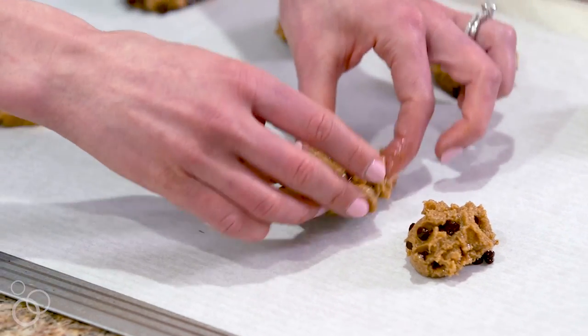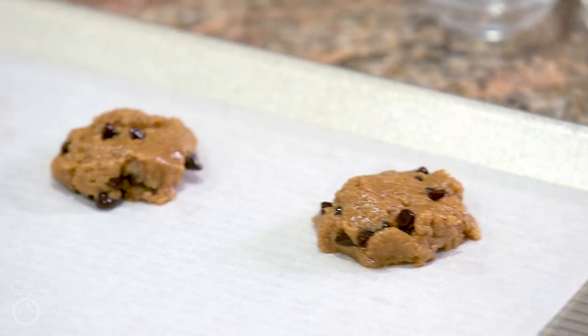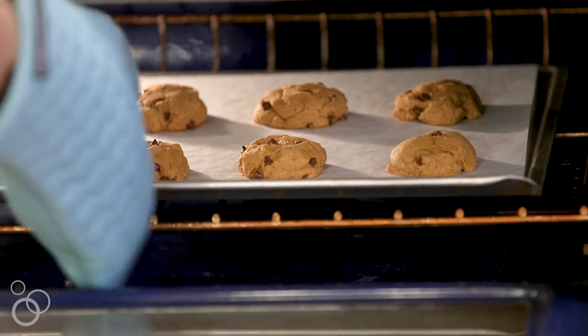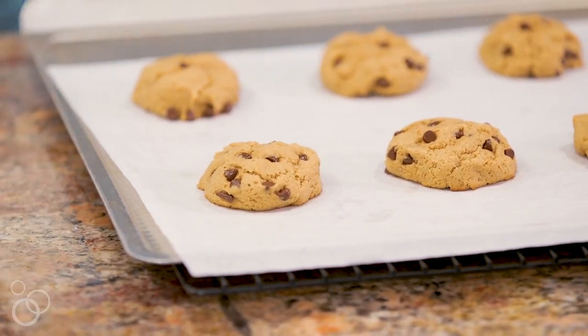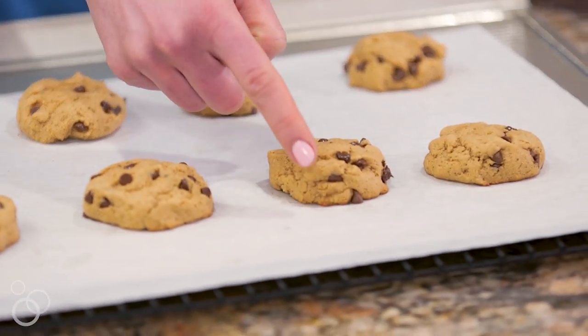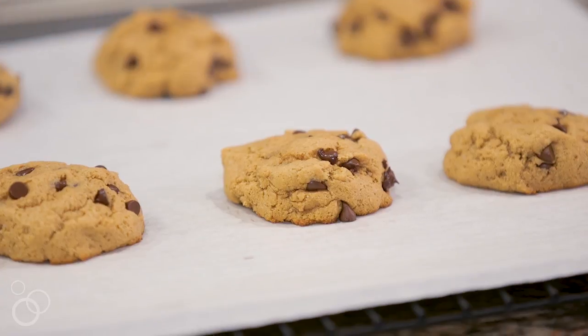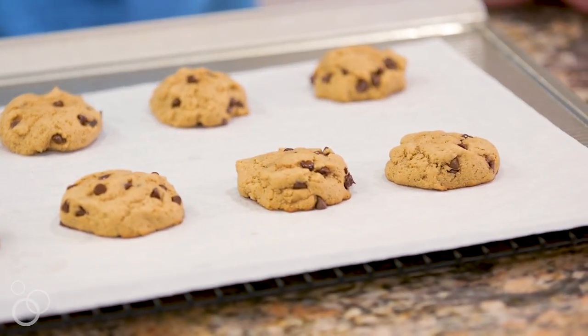Now that my cookies are nicely arranged on the baking sheet, I'm going to pop them into the oven. These bake super quickly — they're going to be ready in about five to six minutes, and you want to pull them out while they still look a little underbaked, because they'll continue baking on the sheet as they cool. Our cookies are out of the oven and my kitchen smells amazing. They look pretty underbaked, but when I touch them they feel dry to the touch and they're still a little bit soft and gooey in the center, and that is exactly what you want. I'm going to let them cool on the baking sheet for about three minutes, then transfer them to a wire rack to cool completely.